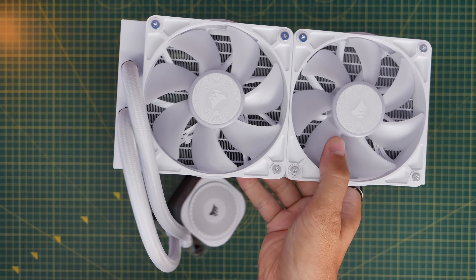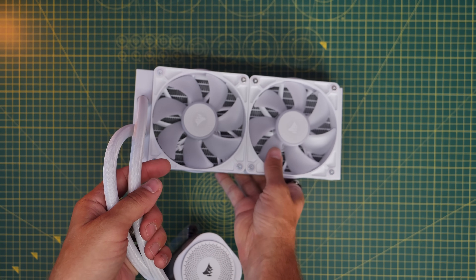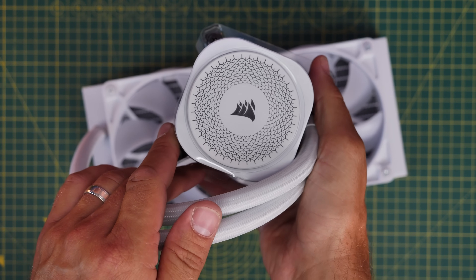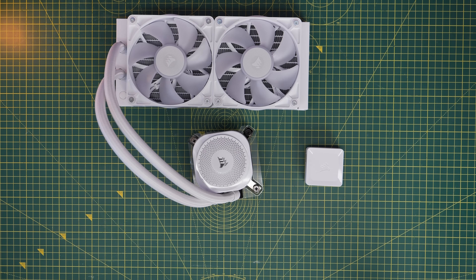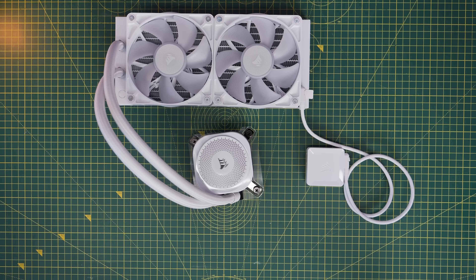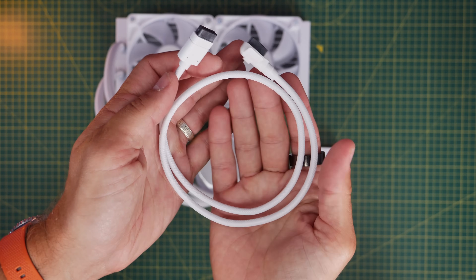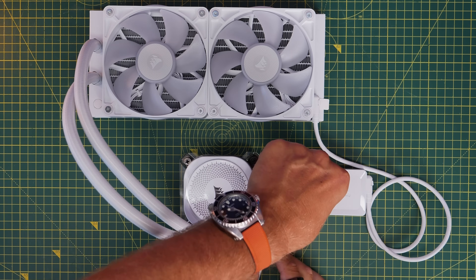The fans on the radiator have an iCUE Link connector on both ends, which helps create a circuit of cables and links between them. The pump also has a connector and a USB port, but you only need that if you've got a display. The basic logic for setting up the Titan is to plug one long cable into one end of the radiator fans, run it to the back of the case and into the controller, then take another cable and connect it up to the pump, ensuring both are connected since there's no direct connection between the radiator fans and the pump.